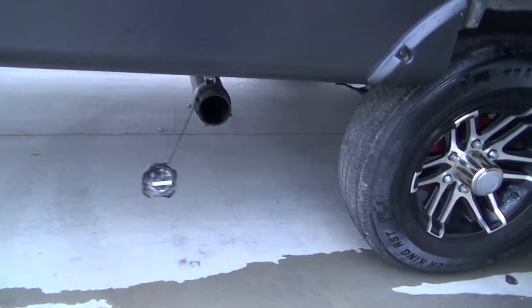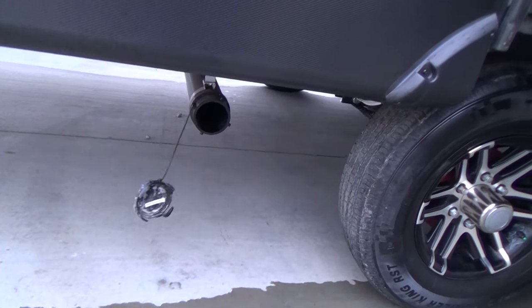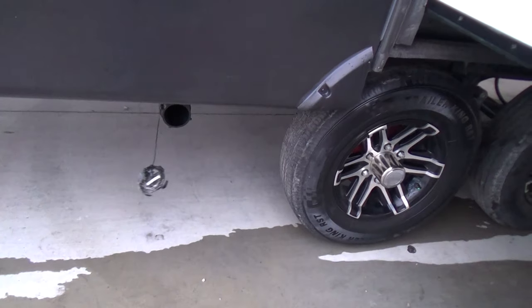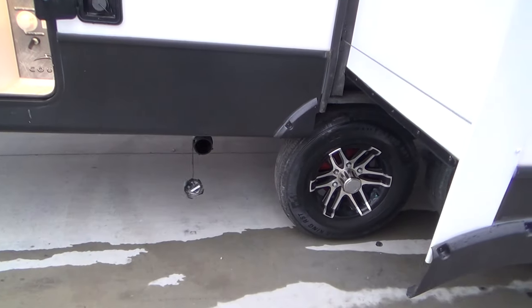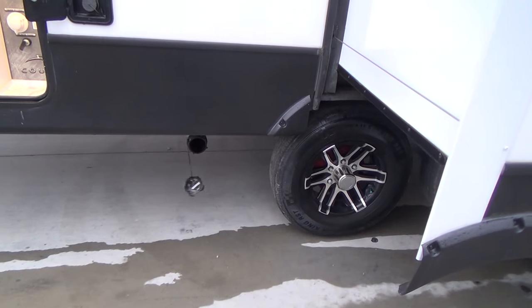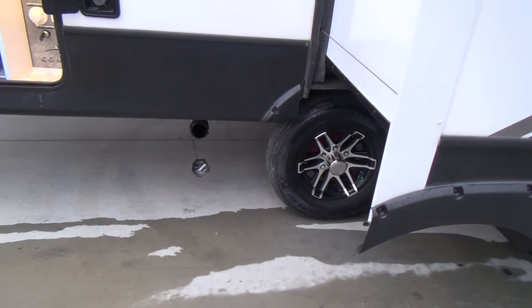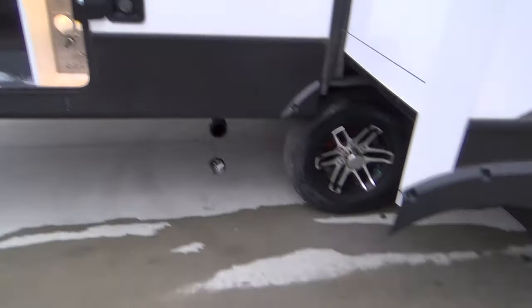Below that is your flush for your black tank and gray, all out of one pipe. You'll hook a hose up to that with the bayonet connection and put it in a dump before you pull your valves to drain the tanks.